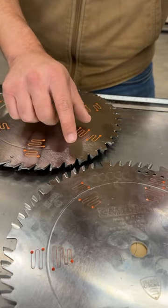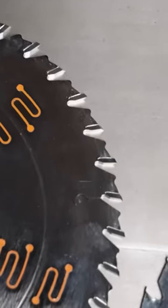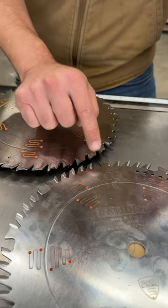You can see their tooth geometry is a little bit different. General purpose has 40 teeth, all of which are alternate tooth bevel. Combo blade has 50 teeth, 40 of which are alternate tooth bevel and 10 of which are flat top grind.